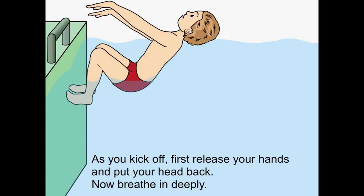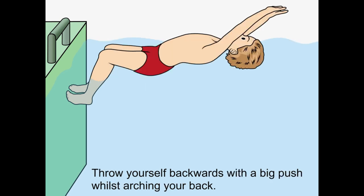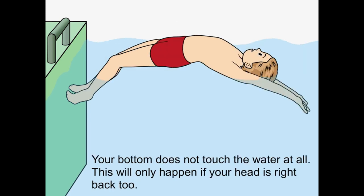As you kick off, first release your hands and put your head back. Now breathe in deeply. Throw yourself backwards with a big push whilst arching your back. Your bottom does not touch the water at all. This will only happen if your head is right back too.